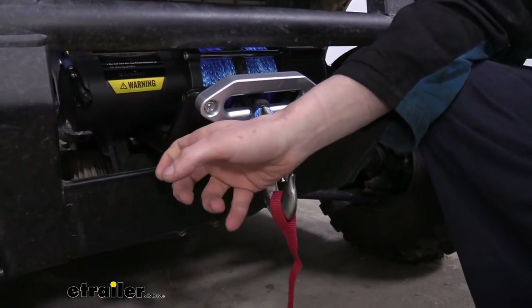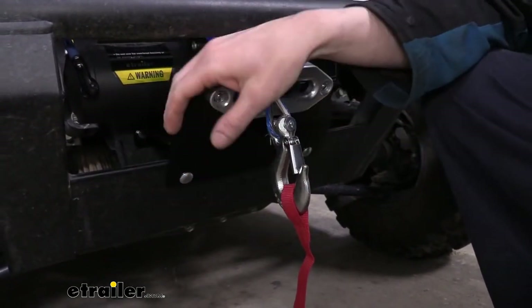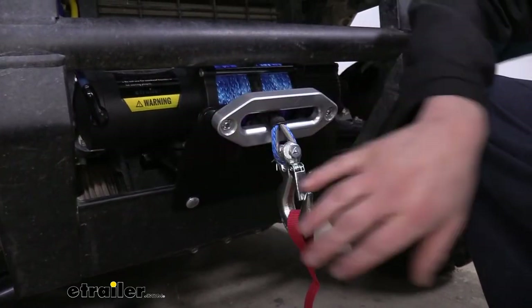Since these brackets are custom fit for your particular UTV and ATV, that means they're also designed for the specific weight ratings that that particular UTV and ATV are rated for. So the various winches that fit them are going to be appropriate for their size.